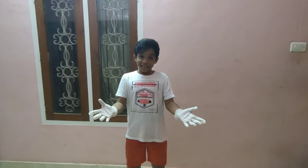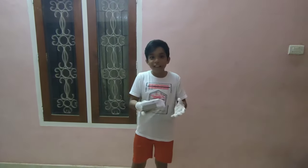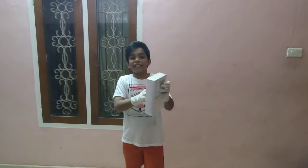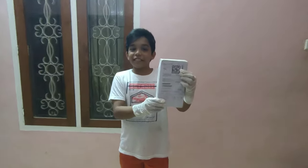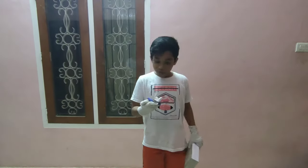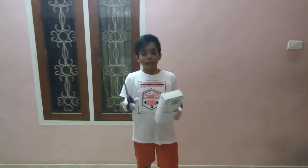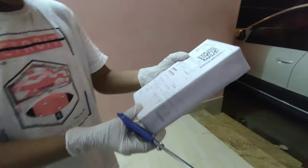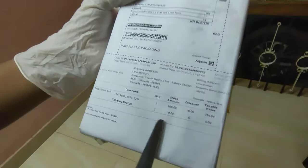Today I am going to do the unboxing video of this. Now I am going to unbox this. This is the package from Flipkart.